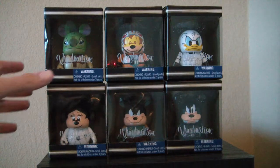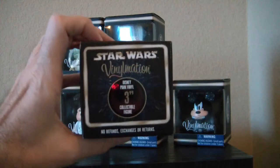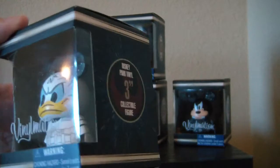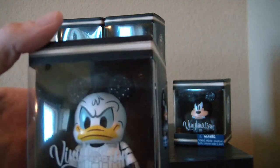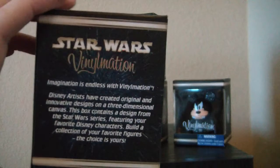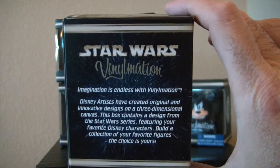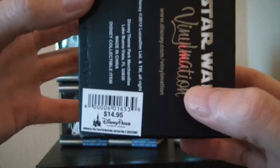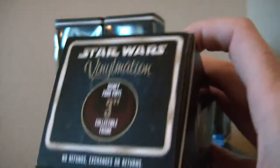The boxing of these is fairly generic, so we're just going to pick one — Donald — and take a look at the boxing. On the top we have Star Wars Vinylmation, and we can see the character fairly well in the front. My complaint is there's no decorations in the back. It would have been nice to have maybe some white or black, depending on which character it is, so the colors would pop out a little. But the gray just doesn't look that good. I also like it when they put all the characters in the series on the back. These were $14.95 each. Originally I was going to pass them up, but I was at Star Wars Weekend and picked these up, and they just grew on me.